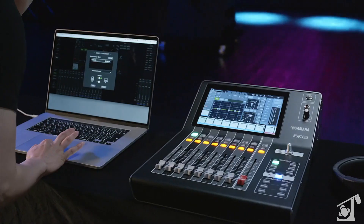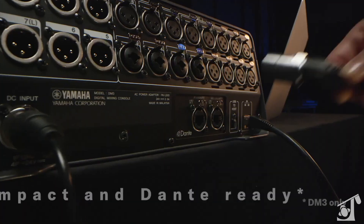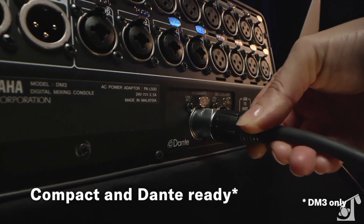The DM3 is designed to be user-friendly for a wide range of operators, from professional engineers to casual users. Whether you're a sound engineer, a streamer, or just an audio enthusiast, the Yamaha DM3 mixing console is the perfect tool for you.